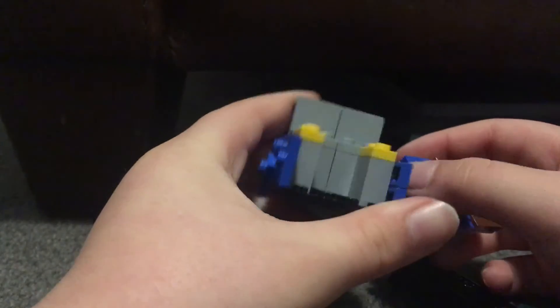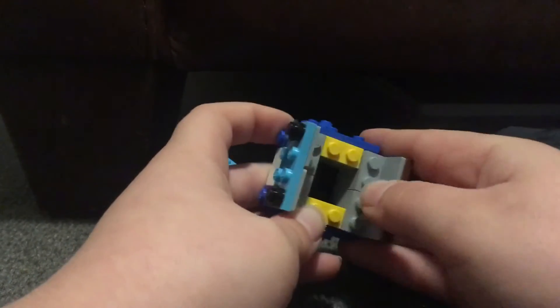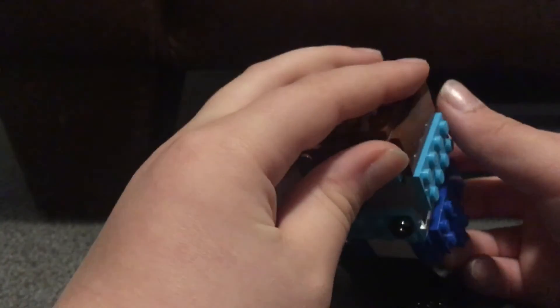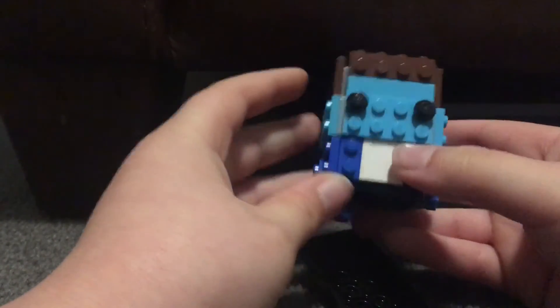If you want me to do a how-to video on this, leave a like on the video. As you can see, they're mostly made up of these pieces. I just layered them around the body slash torso, then I just built the head on top like that, and then you just connect the two — and bada bing.